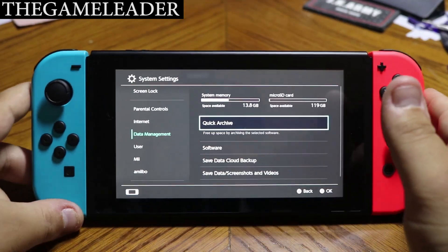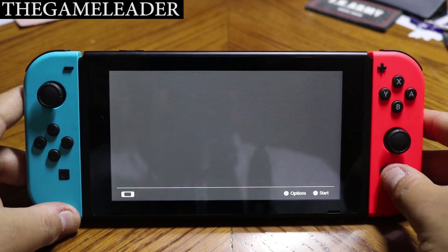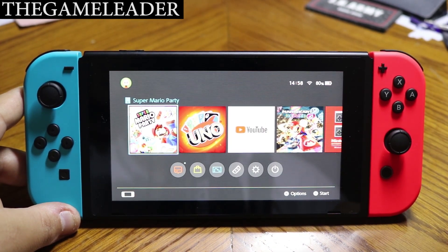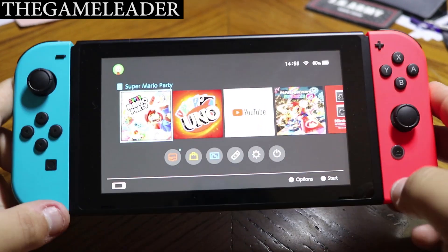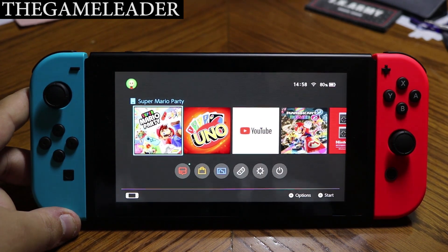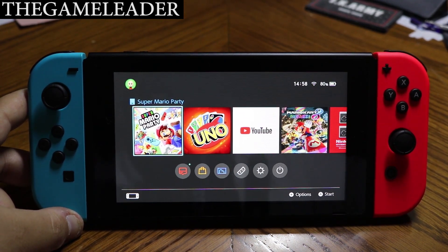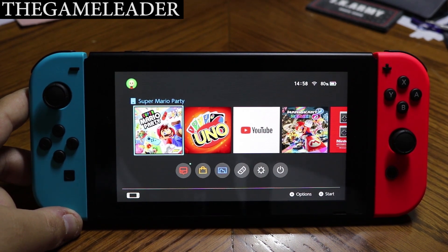That was the unboxing of the SanDisk micro SD card for the Nintendo Switch. Hope you guys enjoyed — please like and subscribe, it really means a lot to me. Hopefully I'll see you guys in my other unboxing videos. The Game Leader here — until next time, bye-bye for now.